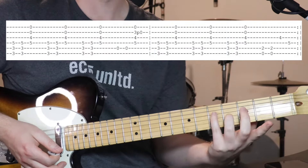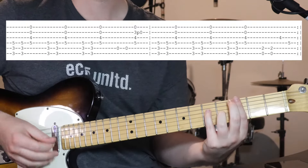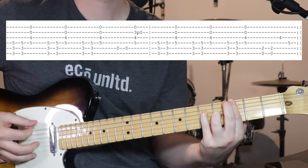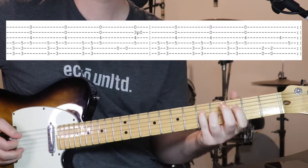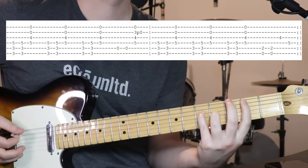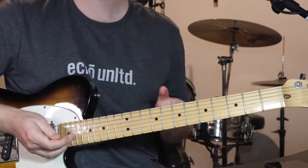And then the 4th string that we're still holding down. So basically your 3rd and 4th fingers don't move for this whole 1st section. And then just repeat it around. That's verse 1.